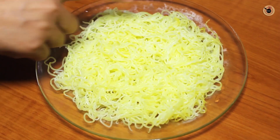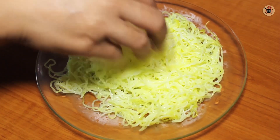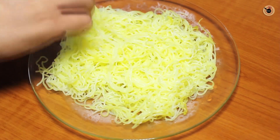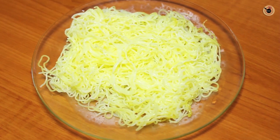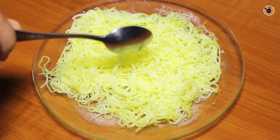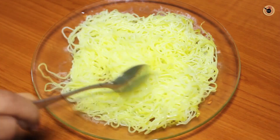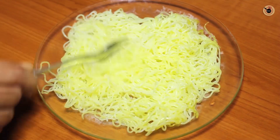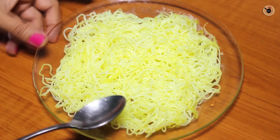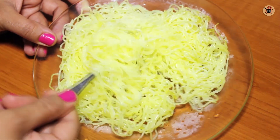I will add 1 teaspoon of rose essence and mix it well. Keep your attention — you should be careful not to make them mushy, and you should not over-boil or under-cook them.